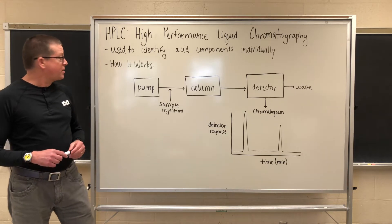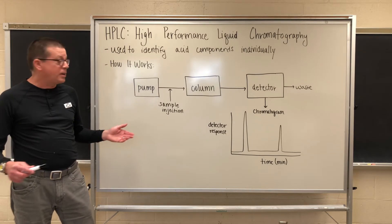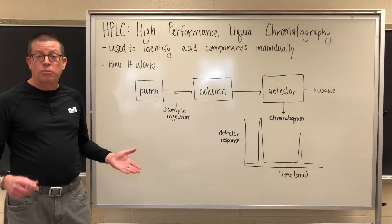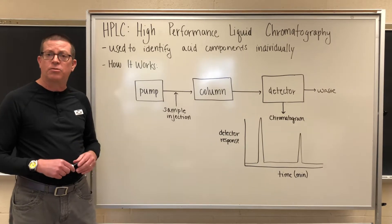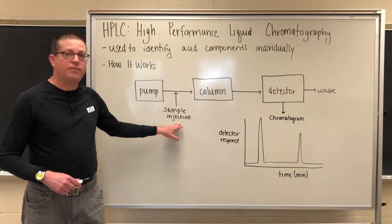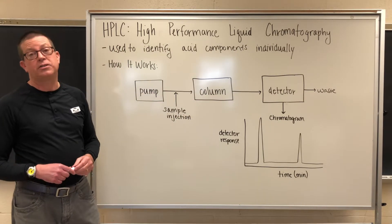Let's look momentarily at how the instrument actually works. If we're dealing with a high-performance liquid chromatography instrument, we're going to see several common components. The first one is going to be a pumping system. Since it's liquid chromatography, the mobile phase — the moving phase that's going to be pushing everything through the instrument — has to be a liquid of some sort, so we need a pump to move the liquid through the system. Just beyond the pump, we have some means of injecting or introducing the sample onto the instrument. From that point, we move to the real guts of the instrument, which is the chromatographic column.